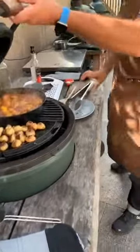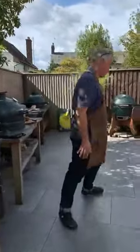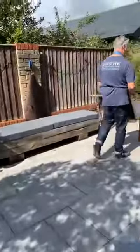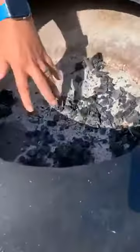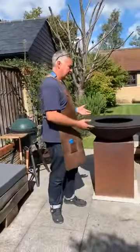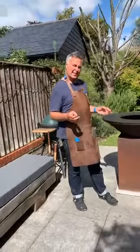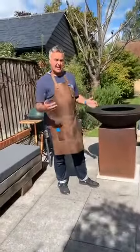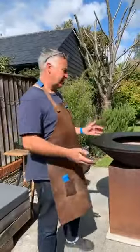Someone asked: can you use the Forno just as a fire pit? Absolutely yes. This is the Forno — it is a fire pit. You put logs in and cook around the outside. The top section is really heavy — about 40 to 50 kilos — it takes two of you to lift, but the rest of it goes together easily. Using it as a fire pit is very social but not as versatile as the egg.